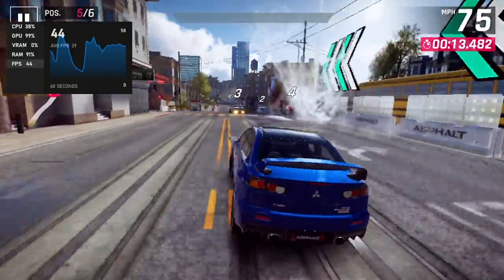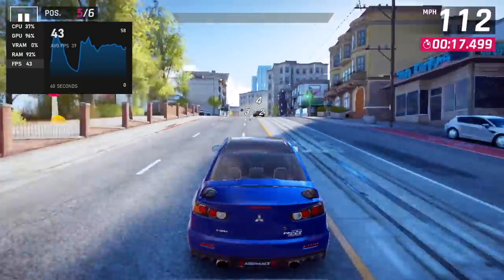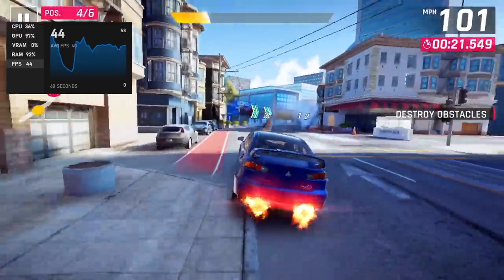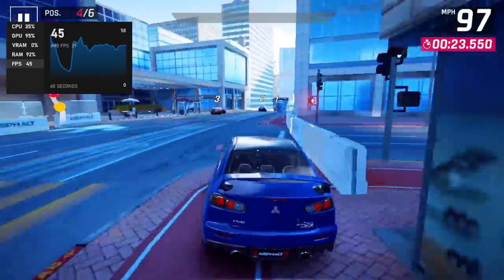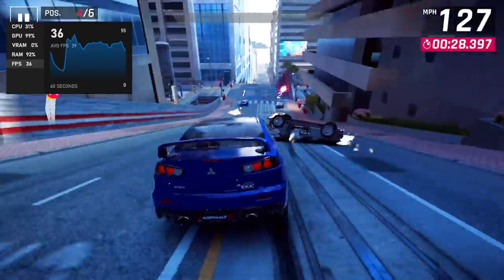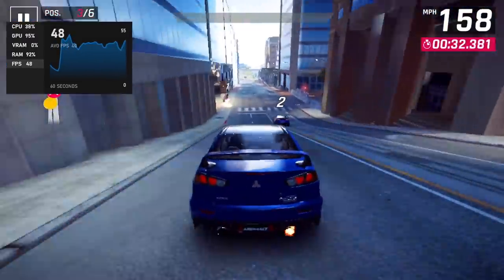I don't usually test this game on x86 PCs, but it was on the front page of the Microsoft Store so I figured I'd download it. This is more of a mobile game for Android devices, and I thought we'd get way better performance out of it — but even at the lowest settings we're only getting an average of around 40 fps. I was sure it would run at 60 fps at 720p, but unfortunately it just won't.